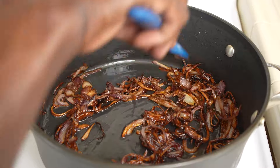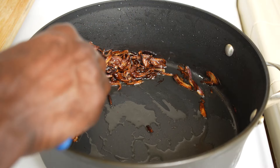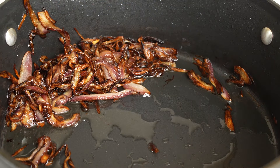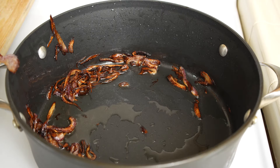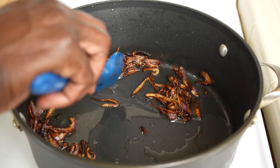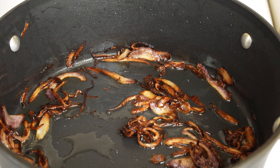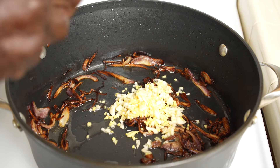These onions are all caramelized. Now I'll take out half of them and put them in a paper-lined container — reserve them. We'll use them as a garnish just to finish the dish. Now into the pot, add ginger and garlic, about a tablespoon of each.